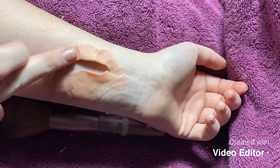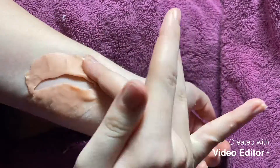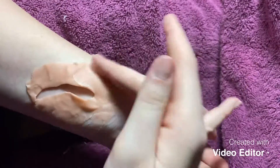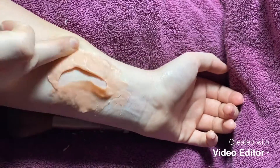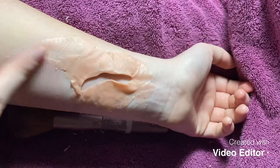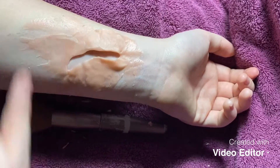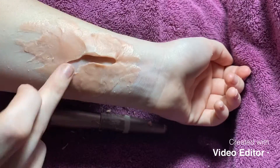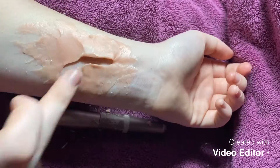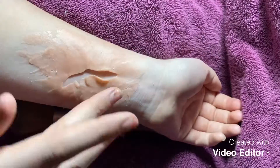This was pretty cheap scar putty that I got from Spirit Halloween, so I don't think it would be the most professional thing if you're trying to do something very high-notch, but it works out for a cheap Halloween costume. It was really hard to blend the end parts into my skin — it kind of just kept cracking the thinner layer of putty on the ends, so unfortunately the blending process for the ends was just really hard.